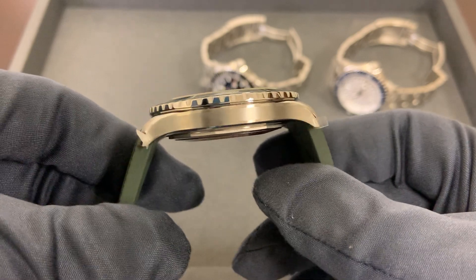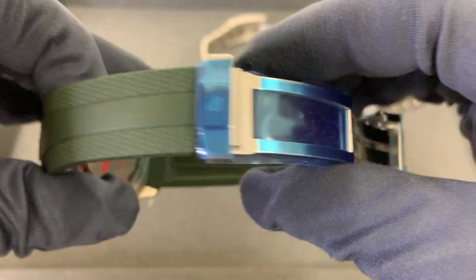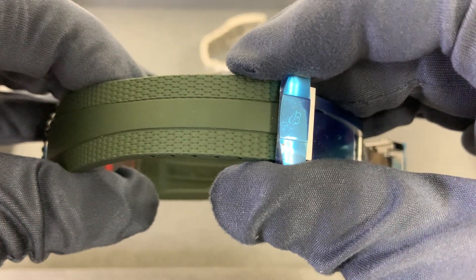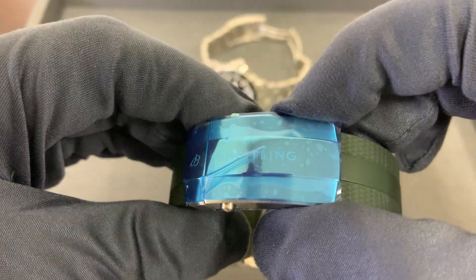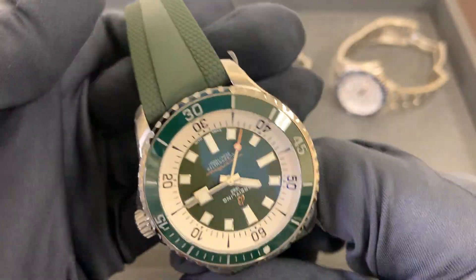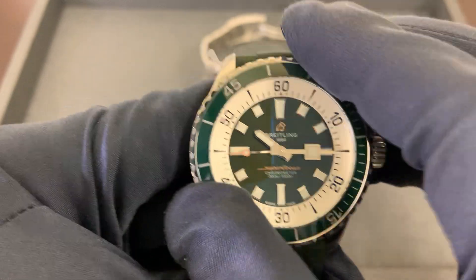The 44 has 300 meters of water resistance as well. Lug-to-lug on this one is 50.2 millimeters, with the same 22 millimeter lug width tapering down to 18 at the rubber strap end. I measured the clasp at 21.5 millimeters, so half a millimeter wider than on the 42. Solid stainless steel case back, ceramic bezel insert — these sound great, feel great. I really like the bezel action.